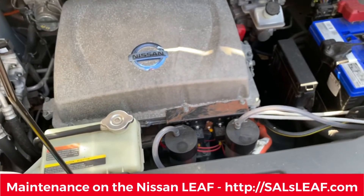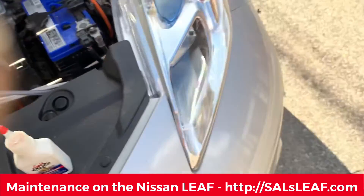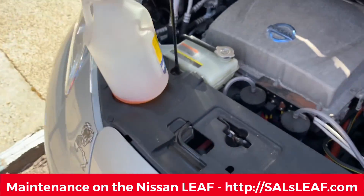All right, cool. Have a good one. See you guys later. I got to rotate the tires today, I think. I might be a little lazy. I need to rotate them though. All right, cool. Bye.